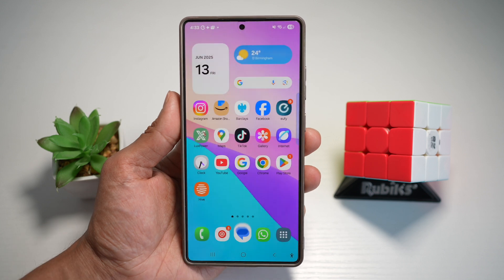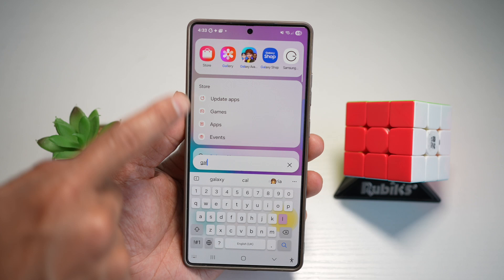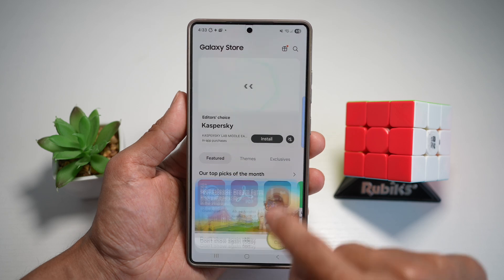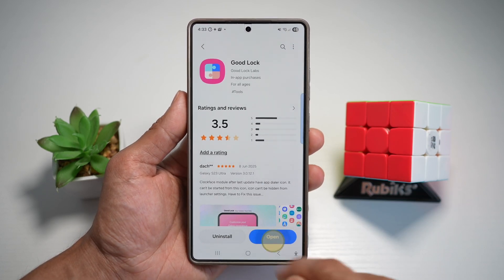For this, you'll need to open up the Galaxy Store and search for an app called Good Lock. Go ahead and download this, then open it.